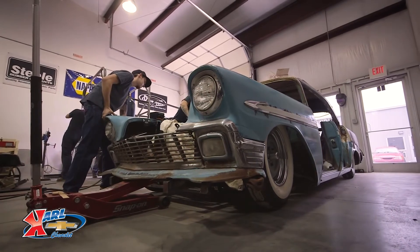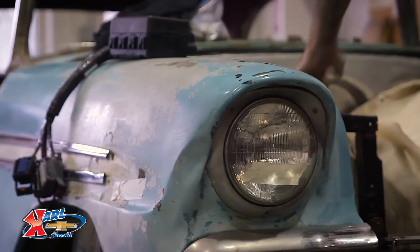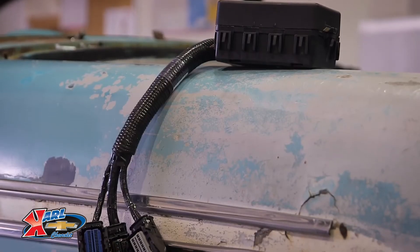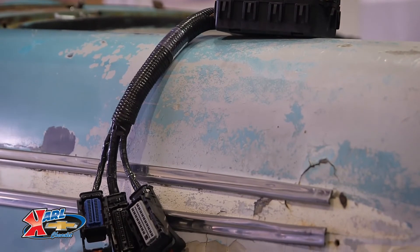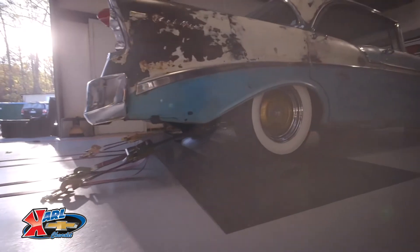Everything was labeled. All the wiring was done nicely, all the connectors, everything. Once we started installing, everything kind of fell in place with no problems at all. All the wires kind of guided themselves where they need to be and everything was labeled. You get in the car, you just turn the key, it goes. It drives like a brand new car. No problems. The performance is awesome.